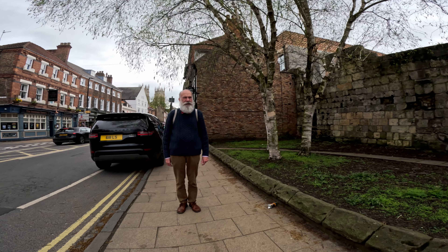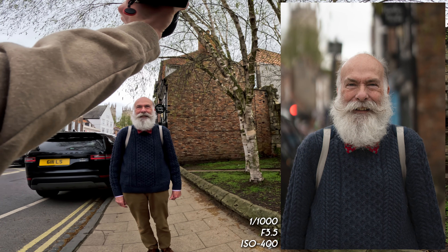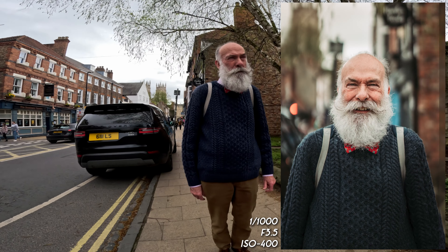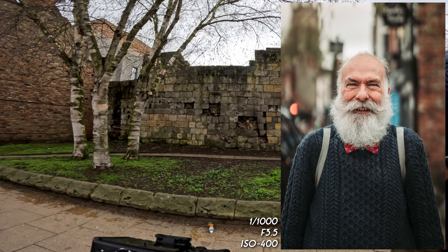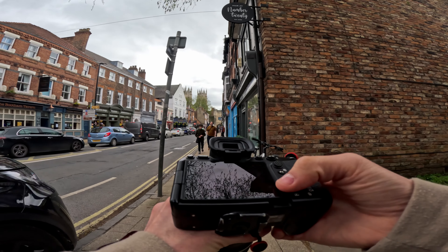He agreed. Got a couple of shots off. How long does it take to maintain that every day? He said he's been growing this beard for over half a century. Half a century — that's commitment! It looks amazing. Have a brilliant day. Half a century — that's crazy.